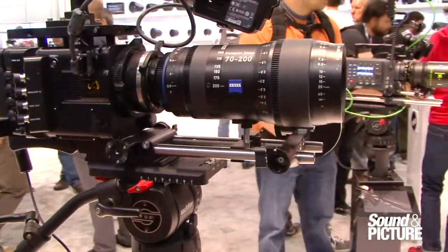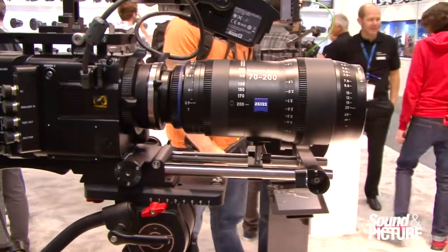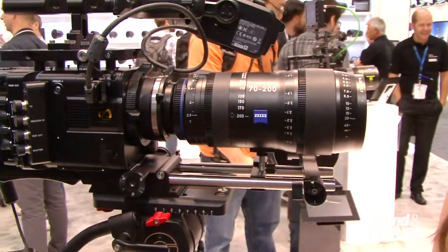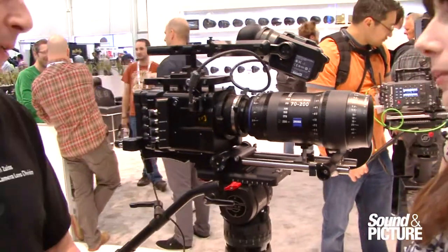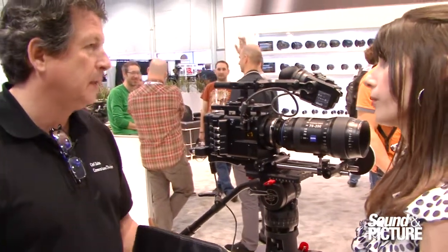It's a zoom lens promoted for episodic TV shows and feature films. You would choose a zoom lens over a prime lens to minimize the downtime between changes on set — kind of keep the actors in character, keep the ball rolling. Especially on TV shows when production time is so limited, you don't have a lot of time to be changing lenses all the time.